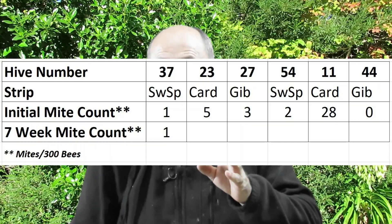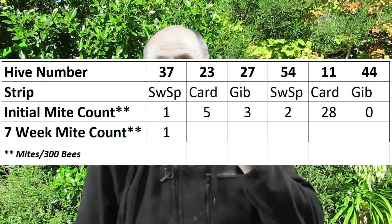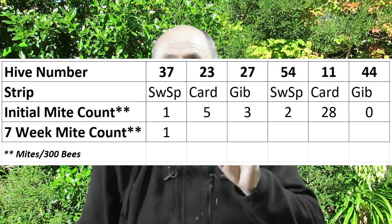The first hive I tested was hive 37, which had Swedish sponges in it. I should mention that I only placed Swedish sponges in hives with two brood boxes, because that puts the sponges in the middle of the brood chamber. For single brood box hives I used other strip types, based on Randy Oliver's advice that Swedish sponges are most effective with double brood boxes. For hive 37, the mite count was one mite per 300 bees at the start and one mite per 300 bees at the end — the mite level has not increased.